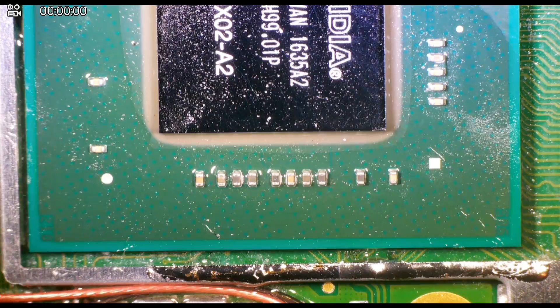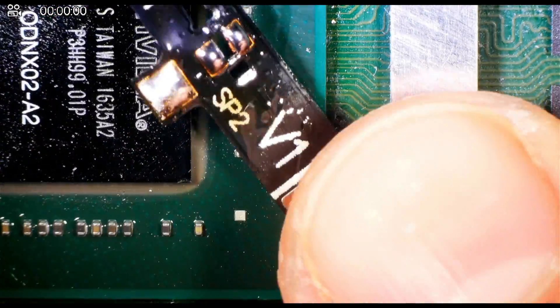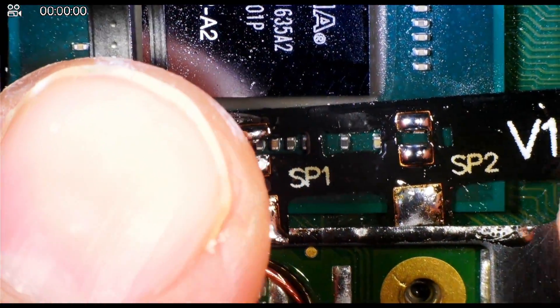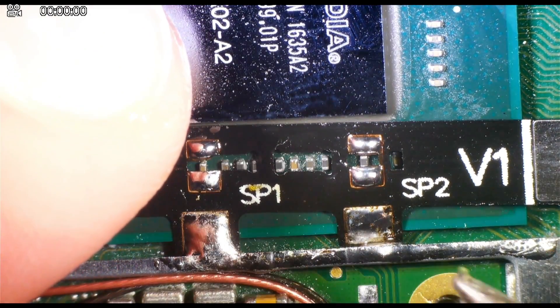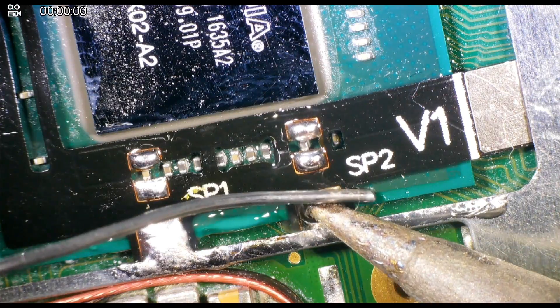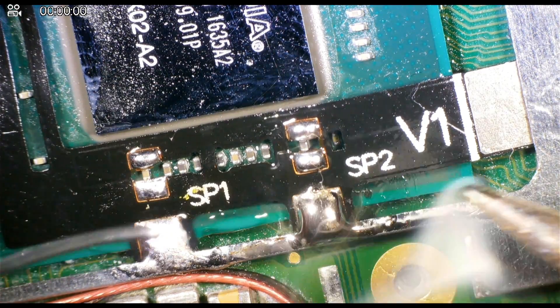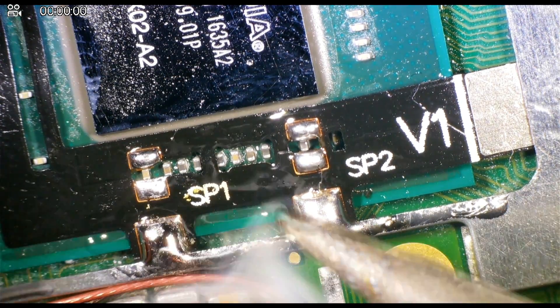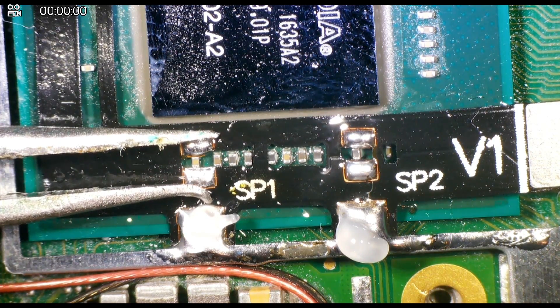When placing the CPU flex on the CPU, it's important to note that it's going to go under the shielding, and you can see these two big pads at the bottom — this is ground but it's also used to secure the flex in place. Making sure that this flex cable is aligned properly is very important, as otherwise solder just cannot flow onto the capacitors if it's too far away from each pad.